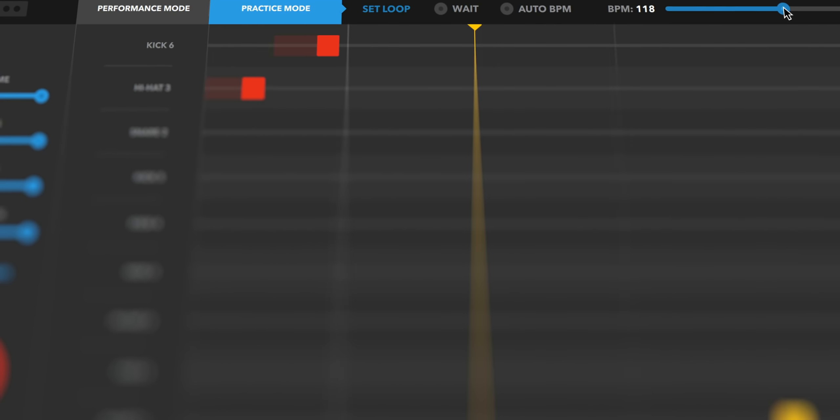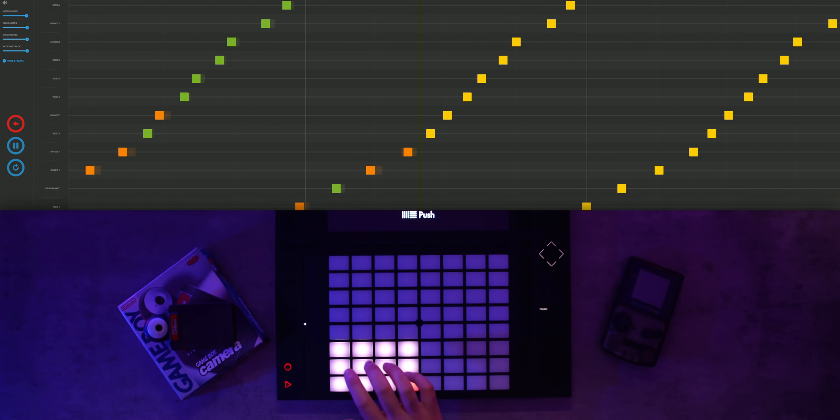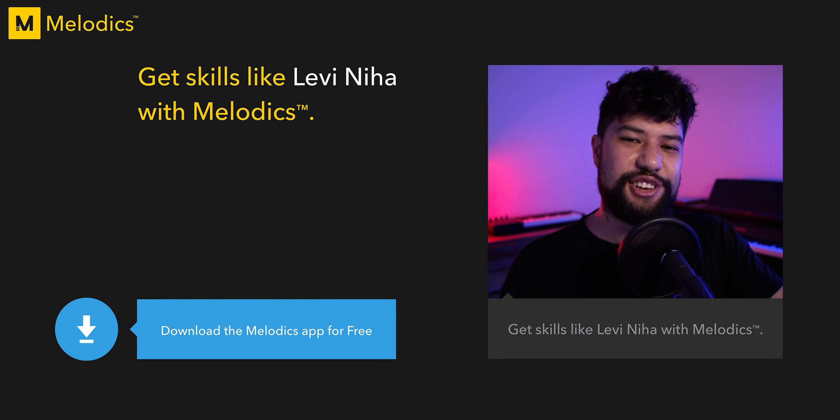And if you are still struggling to hit those notes, you can slow things down to the speed that you're more comfortable with, or you can also speed things up if you're into that. So if you're looking to get skills like me, click the link down in the description to download Melodics for free.